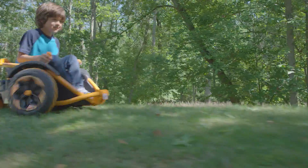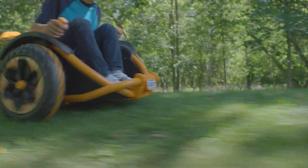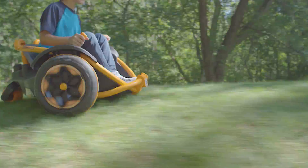Tip number four — Wild Thing's speed is kid-controlled too. Ease the joystick forward or backward to go slower than the set speed for more steering control.